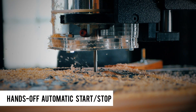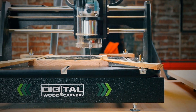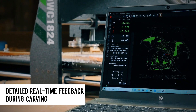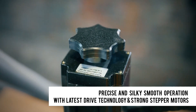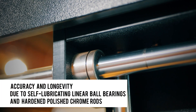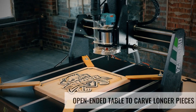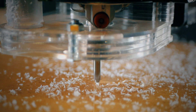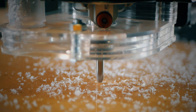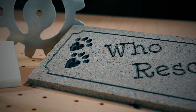Beyond hobby or non-production wood, the DWC1824 can also machine plastic and composite materials. You can even etch in marble, glass, and soft metals.